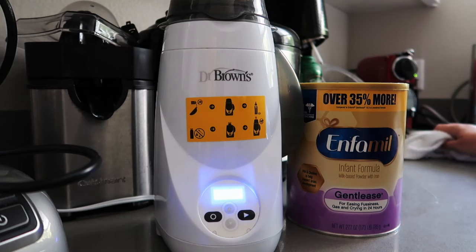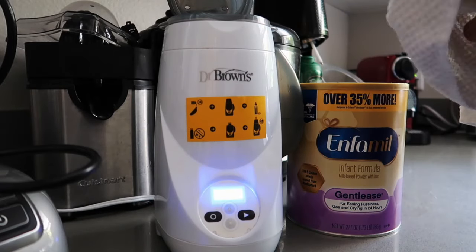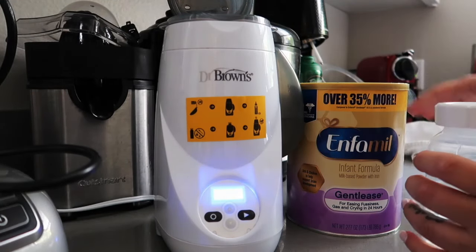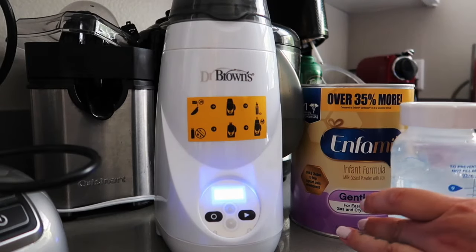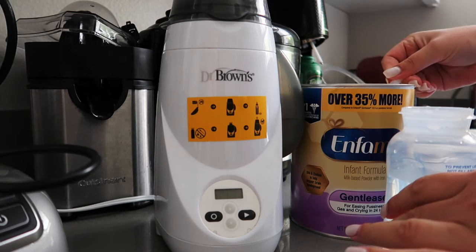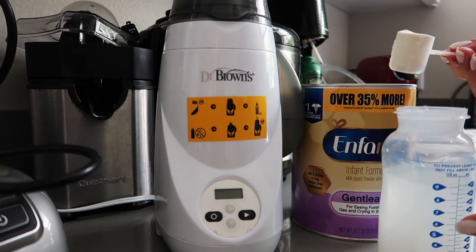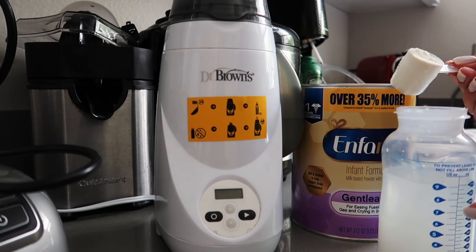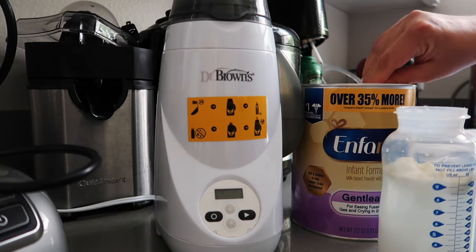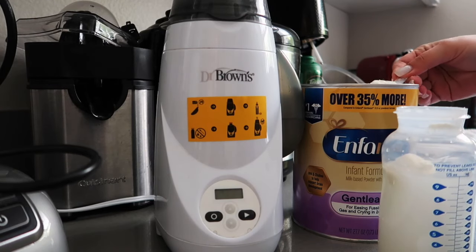Once it's ready, you want to take your bottle out. I like to take a towel to dry it a little bit around the outside. Since I have nine ounces, I'm going to fill it with four and a half scoops of formula. You always want to make sure you put half a scoop of formula per ounce — so this is one, two, three, four...